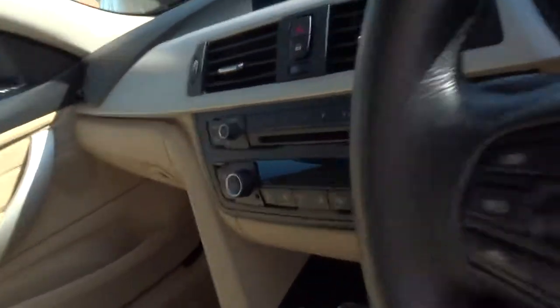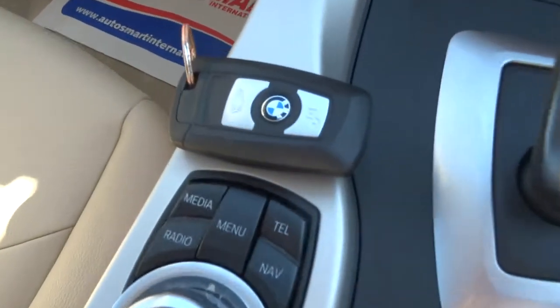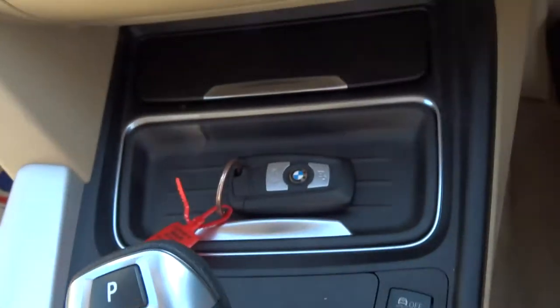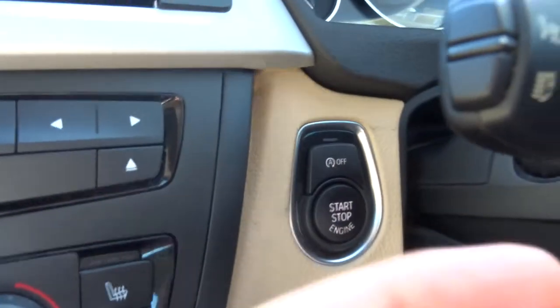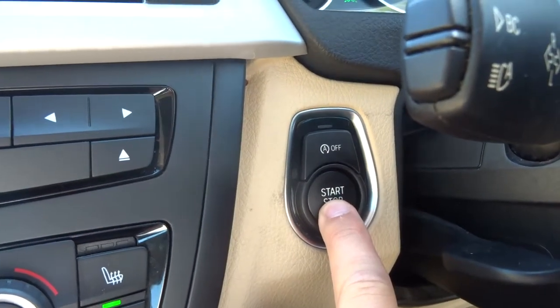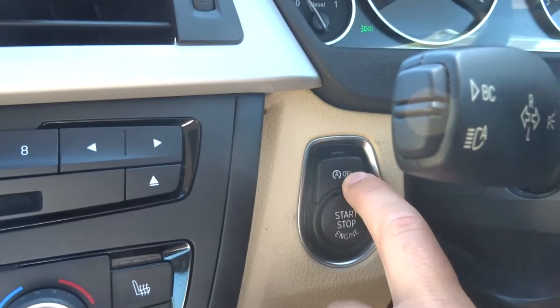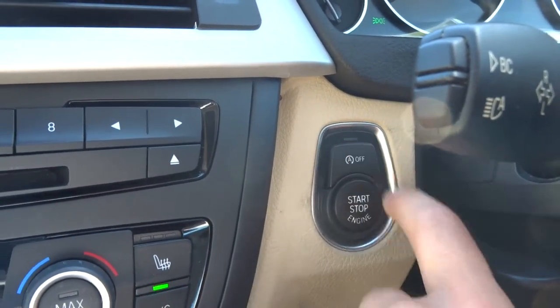It's also keyless start. You just need the key in your pocket or purse or wherever. Put your foot on the brake, hold on to the start button, and the car bursts into life. Got your auto start-stop there — if you don't want it on, press that button and it turns it off.